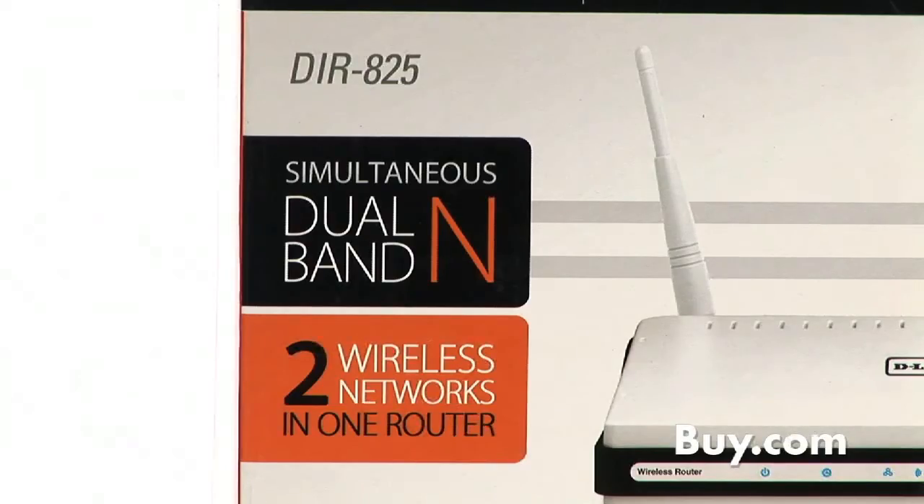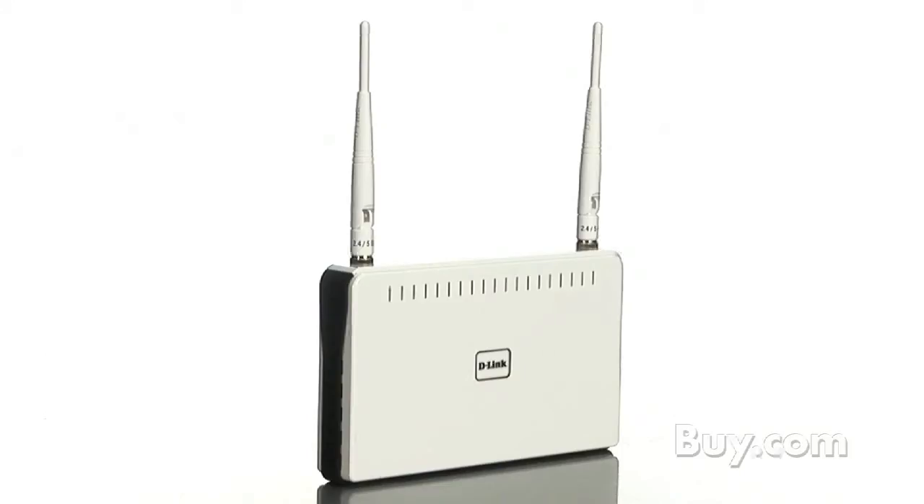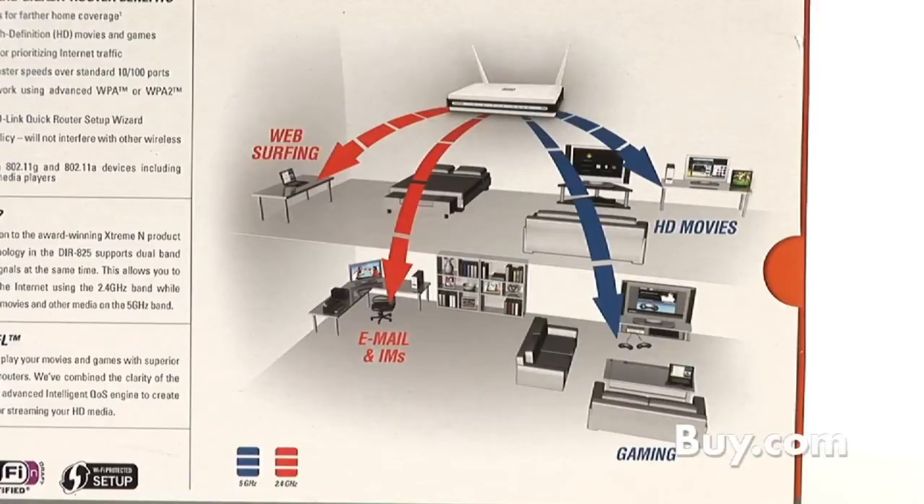The DIR-825 is a dual-band router. What is dual-band and why is that important? Well, dual-band represents two bands. Most Wi-Fi networks today operate in the 2.4 gigahertz band — all 802.11g Wi-Fi networks are in that 2.4 gigahertz band. You'll also see cordless phones operating in the 2.4 gigahertz band as well. It's perfect for sharing Internet, files, printers, and more. But what the DIR-825 does, as part of the 11n standard, is operate in two bands simultaneously — a powerful signal in the 2.4 gigahertz band and simultaneously another network in the 5 gigahertz band, which is less crowded and ideally suited for higher-end applications like online gaming, streaming music, video, and movies throughout the home.